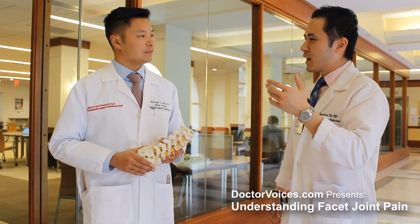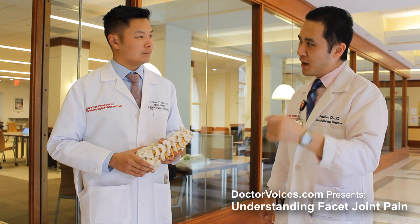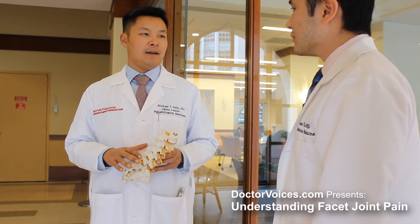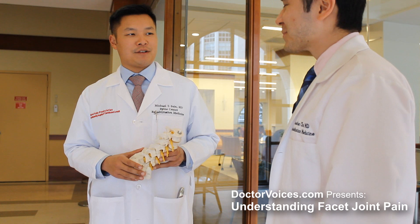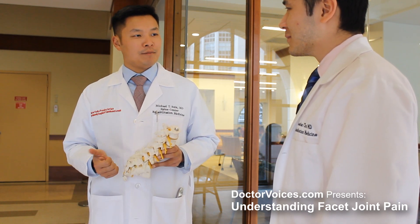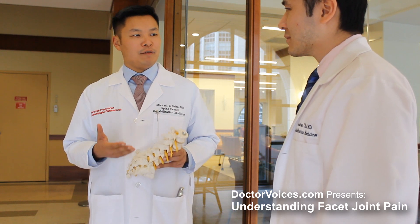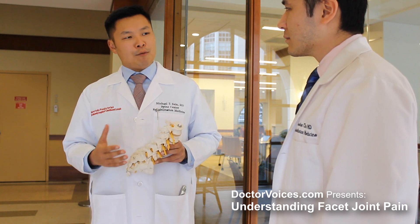Would you mind going over some of the common medications that we use to help augment the rehabilitation process in facet joint pain? Oftentimes we use certain medications to help reduce the pain, particularly from inflammation. The most common belong to a class called non-steroidal anti-inflammatory drugs, or NSAIDs. Typical versions include ibuprofen and naproxen. However, these medications come with side effects and risks, so I worry about patients taking them for prolonged periods. For brief courses, it can be helpful.